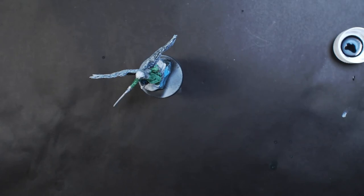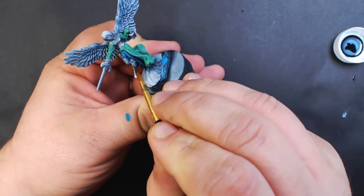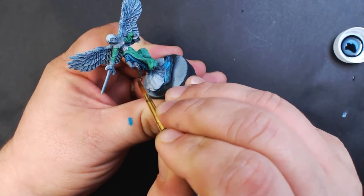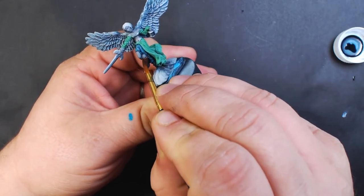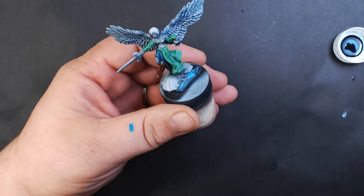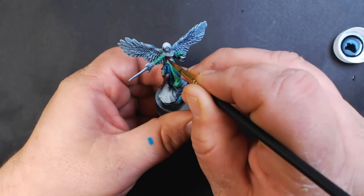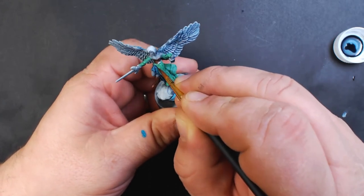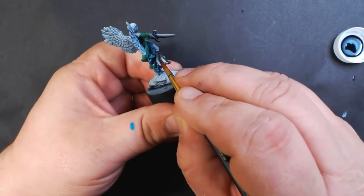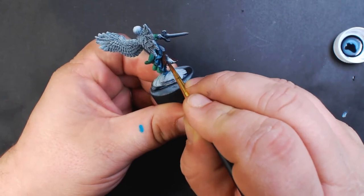Next up we've got Vallejo Model Air Armor Brown, and we're going to cover the leg armor and the chest armor and the boots.